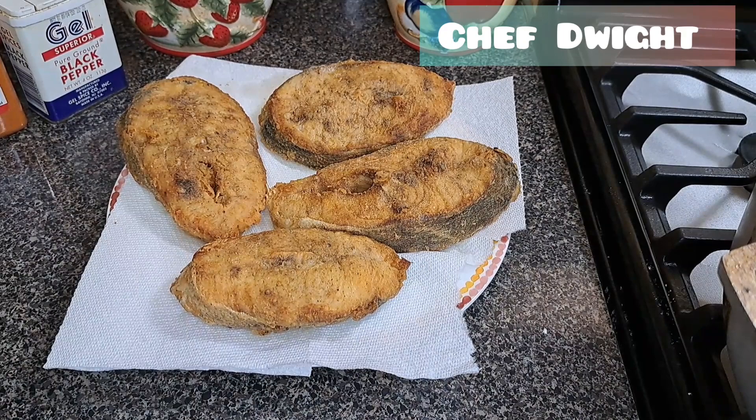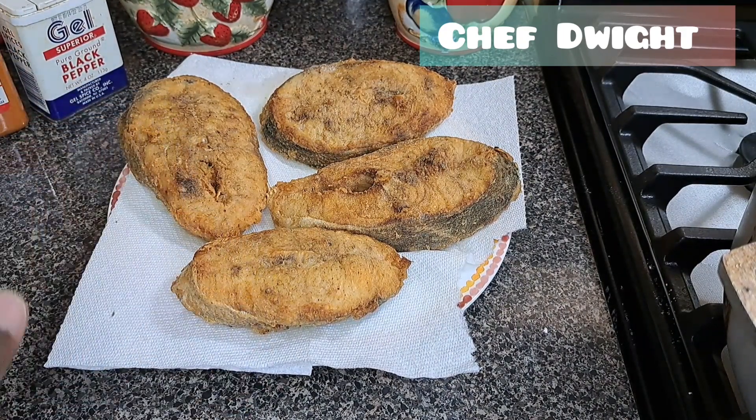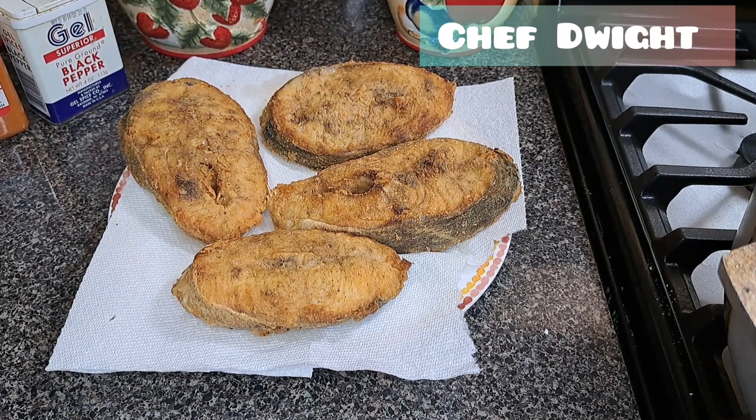These are the first set I took out with a nice golden brown, flaky color. As soon as the other three pieces are finished we'll get down to the brown stewing of the fish. Thank you guys for watching to this part.